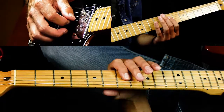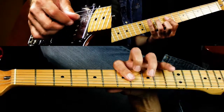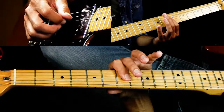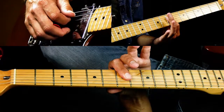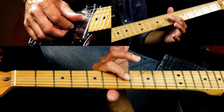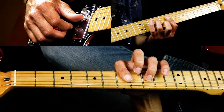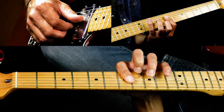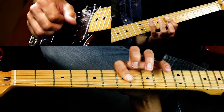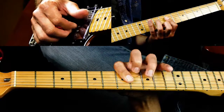Then you hit seven again. You're barring the seventh fret across the D, G, and B strings, and you're going to hammer on the ninth fret on the D and the tenth fret on the B.